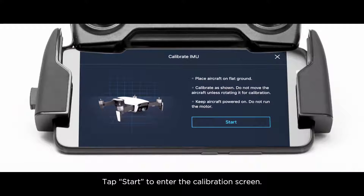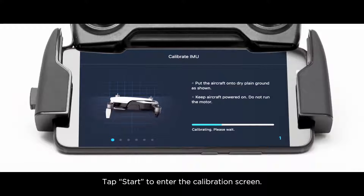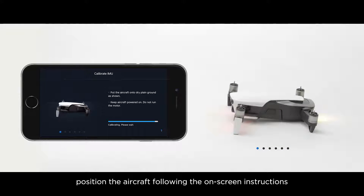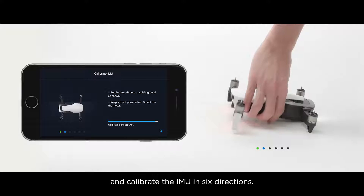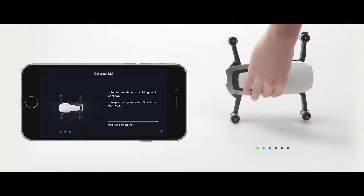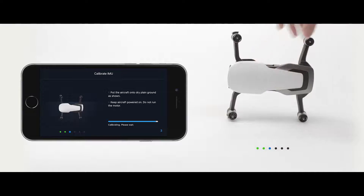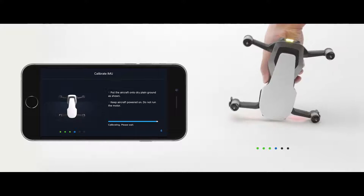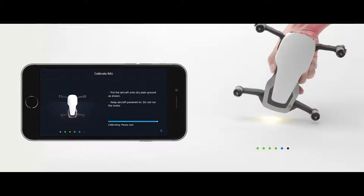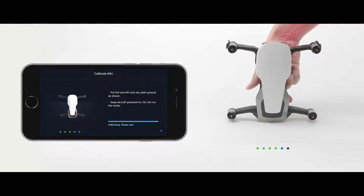Tap Start to enter the calibration screen. During the calibration, position the aircraft following the onscreen instructions and calibrate the IMU in six directions.